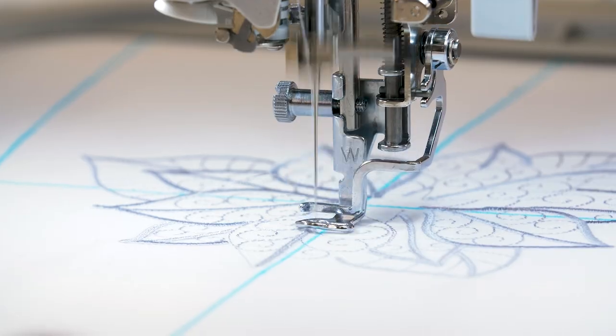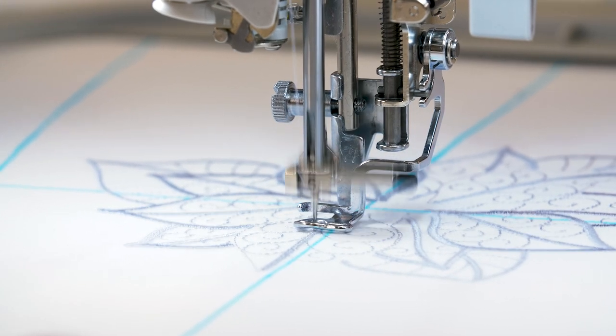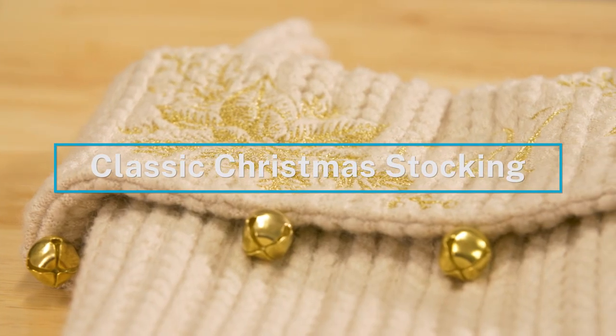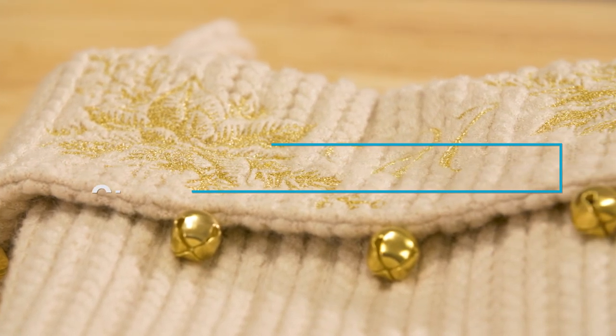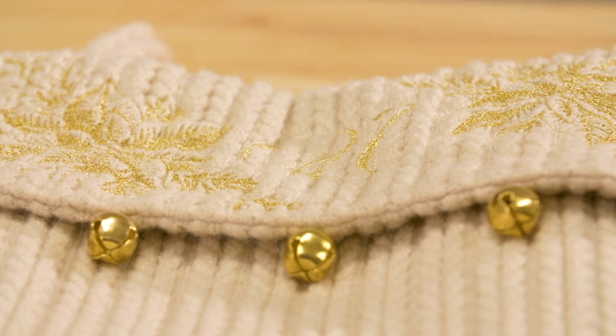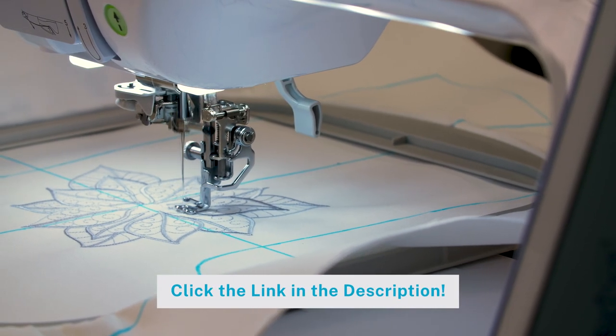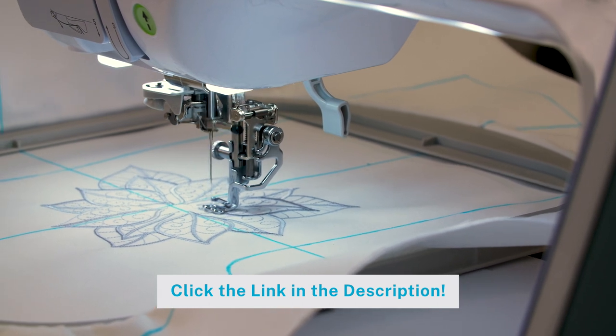Christmas stockings are such a classic piece of holiday decor, and machine embroidery is a perfect way to make them personal. In this video we'll show you how to make a classic Christmas stocking accented with your choice of machine embroidery. Click the link in the description to find a written version of these project instructions from Embroidery Library, along with lots of beautiful embroidery designs to embellish your stocking.